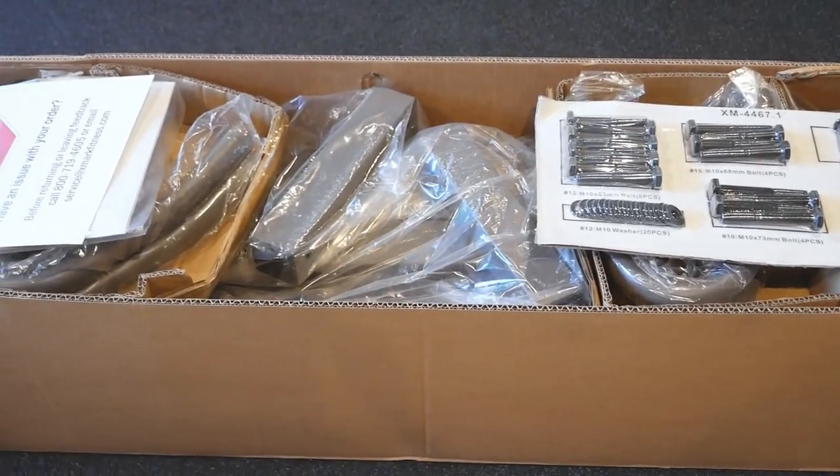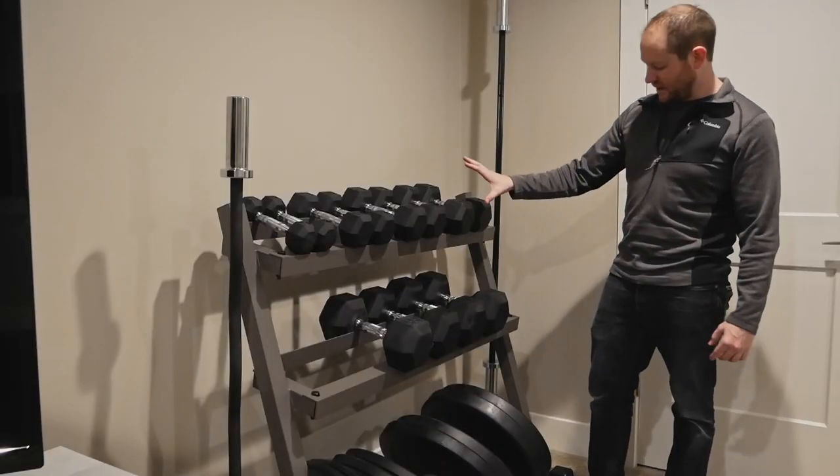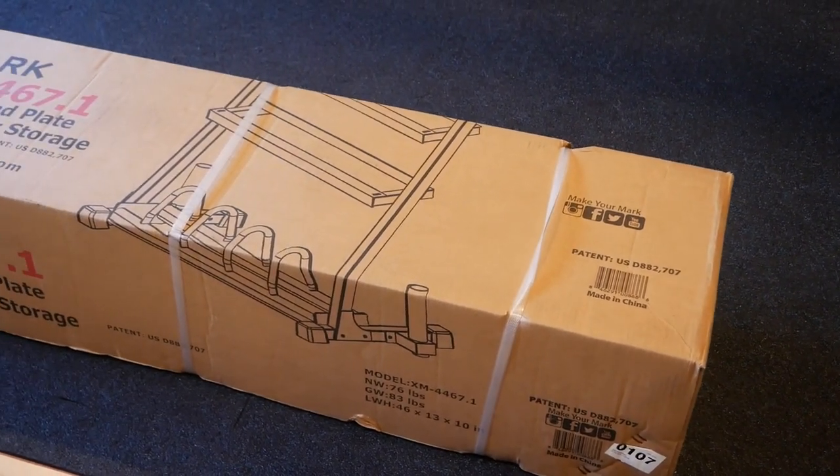In this video we're going to take a look at what comes in the box, assemble it, check out its build quality, and then finally render a verdict. It does ship in a large, well-padded cardboard box that clearly identifies what's inside.